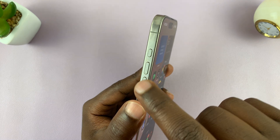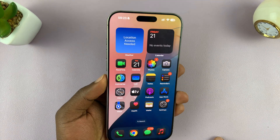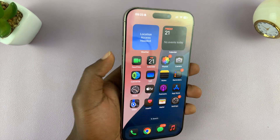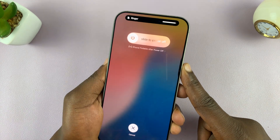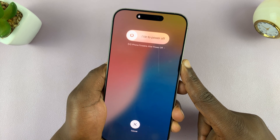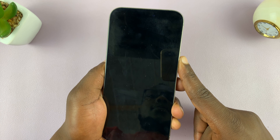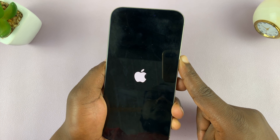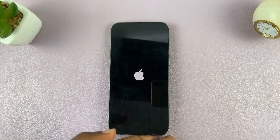Volume up quickly, volume down quickly, and then long press on the side button — let's do this together. Assuming my phone is frozen: volume up, volume down, then long press on the side button. Just ignore everything on the screen and continue holding the side button. Keep holding — screen goes black — wait for the Apple logo. There you go! And that is how to force restart your iPhone.